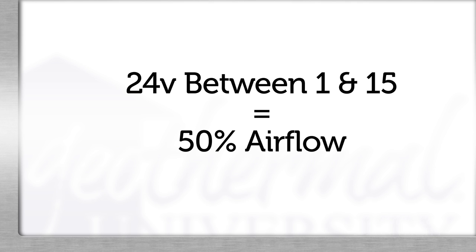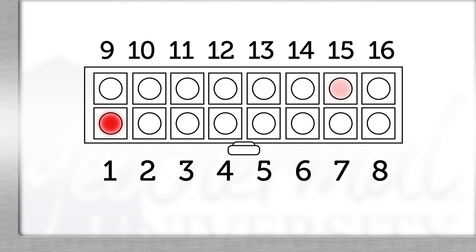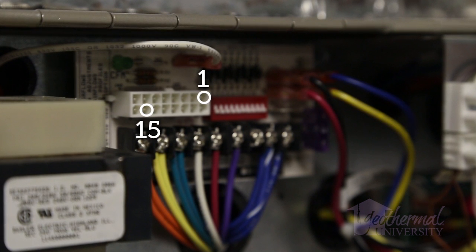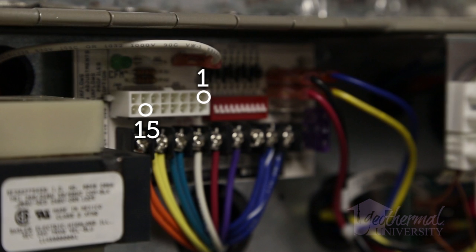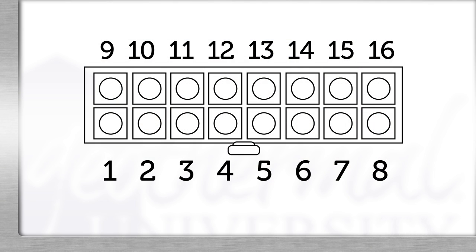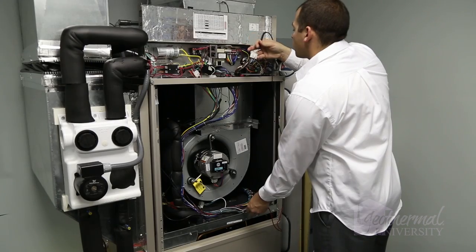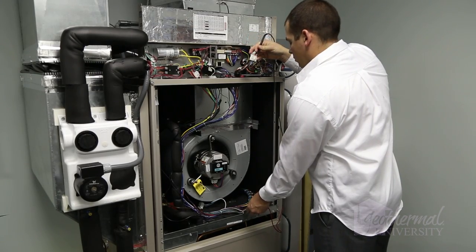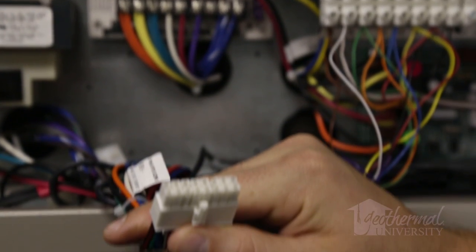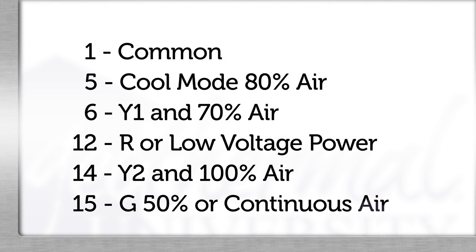With 24 volts applied to G, between pins 1 and 15, the blower runs at 50% total airflow or continuous mode. If we have no voltage between pins 1 and 15, we need to check the same terminals at the ECM board. If we have voltage between pins 1 and 15 on the plug on the ECM board, the harness may be defective — look for dislodged wires or breaks. Remember, pin 1 is bottom left and pin 15 is second from right on the top row. If necessary, ohm each wire from end to end. Each of the 16 pins in the harness carries voltage or signal, and power is supplied through different pins to run the blower at select speeds.